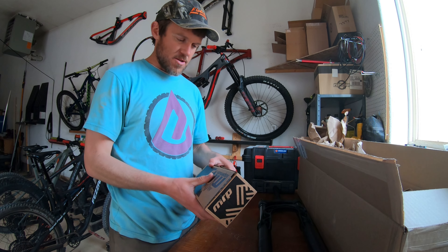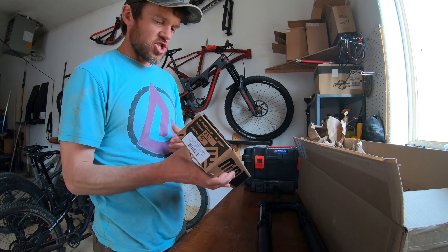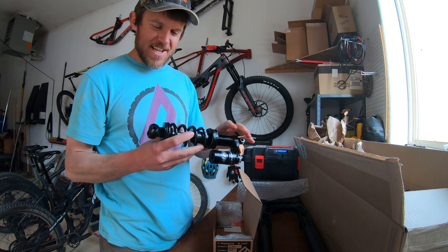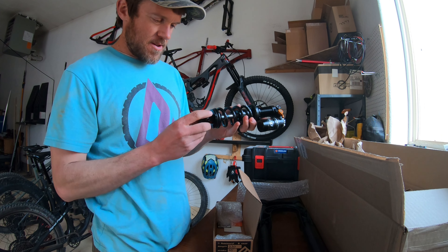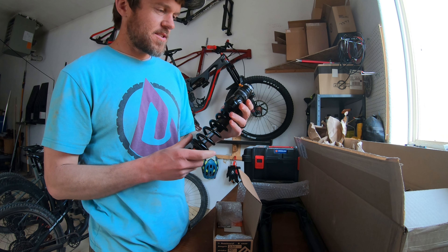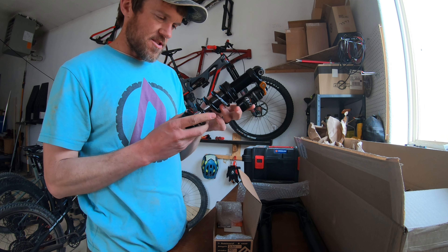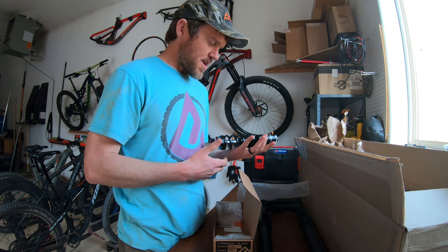We got another box — this one's a little smaller. This should be my Hazard coil shock. Check that bad boy out — that is pretty. Got bearing hardware at the bottom, which will be really nice. I've got a super light coil spring on there, which makes it a little bit lighter.